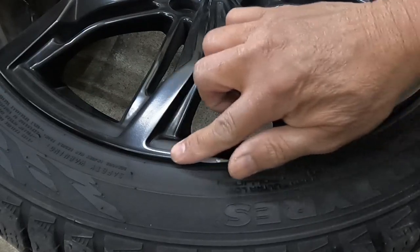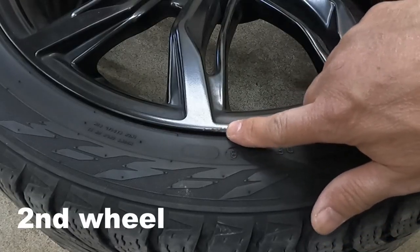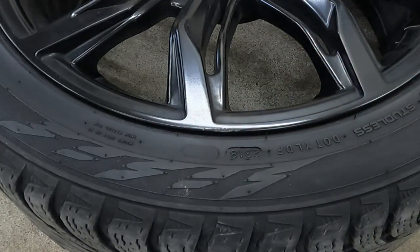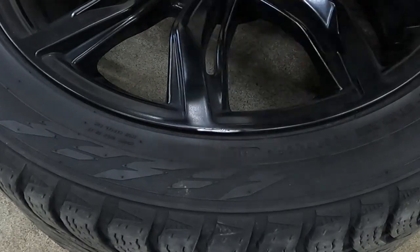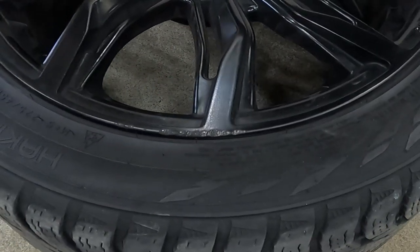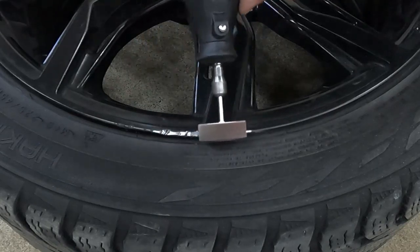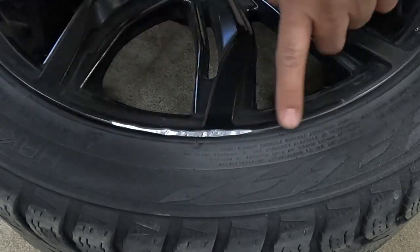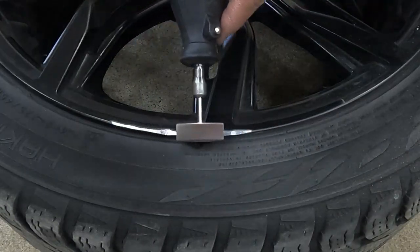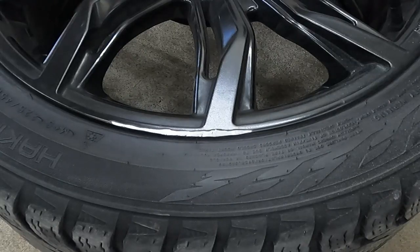That's a lot better and this one's ready for paint. This is the second wheel — it has a small one here, and this wheel also has a long one. Now it's ready for paint — that's the second wheel done.